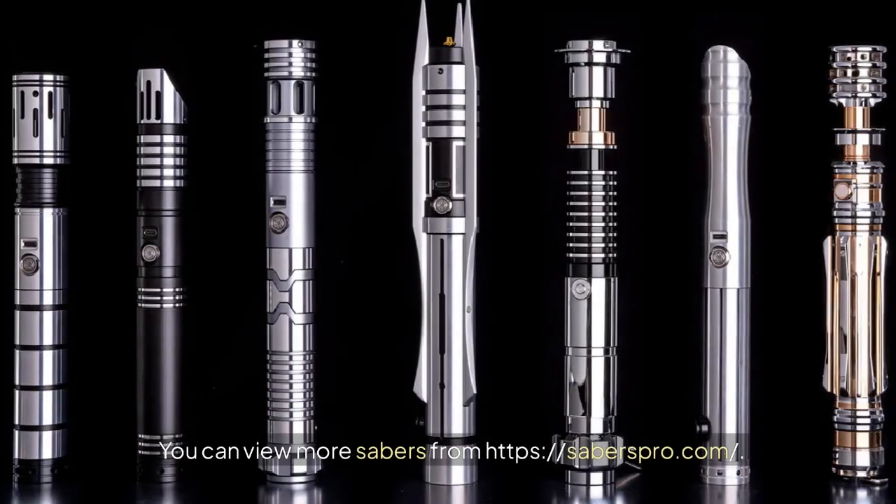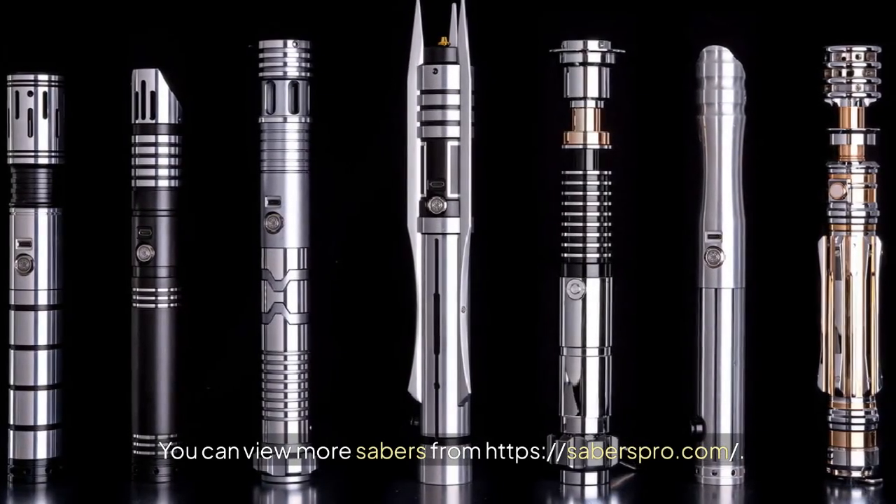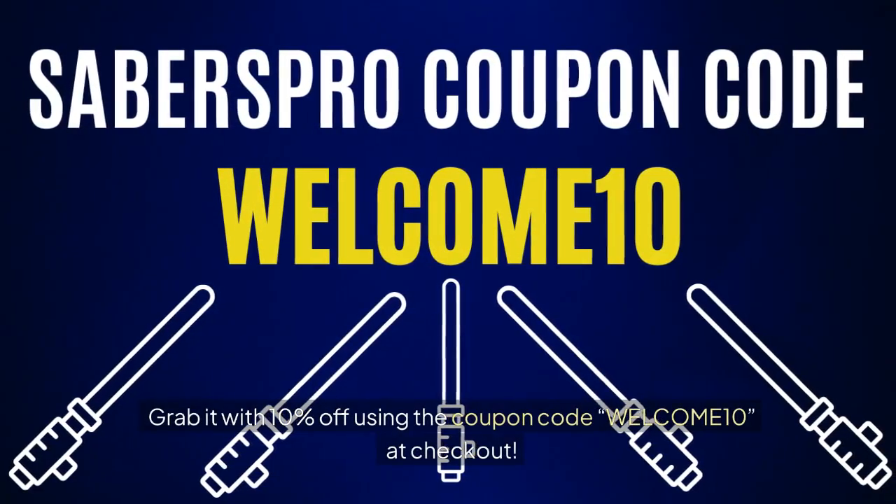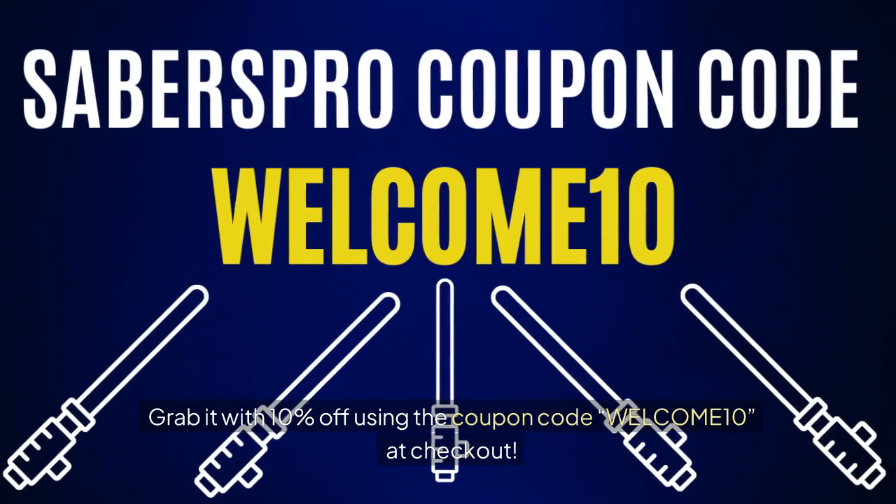You can view more sabers at SabersPro.com. Grab it with 10% off using the coupon code WELCOME10 at checkout.